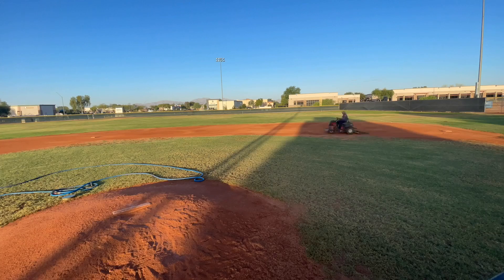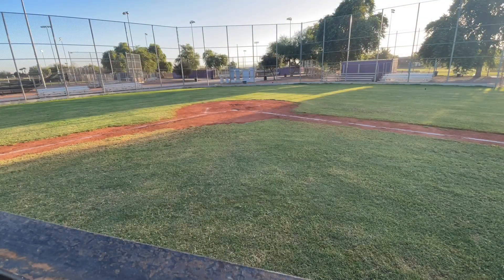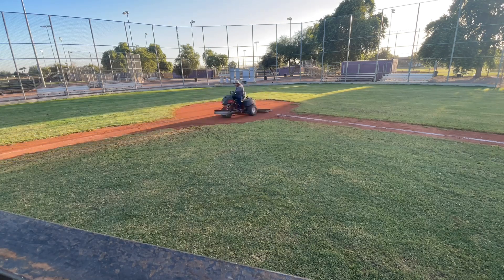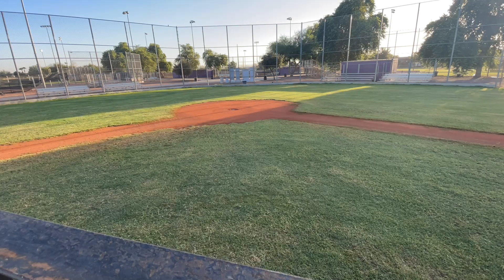We wet the dirt so that it won't make dust and it's easier to drag, and then we're just doing little circles to make sure we got everything. We're moving on to the home plate. I need to tamp that dirt in because it's super loose. I was going in circles to fill in that hole that was there, made by the batters and the umpire, and then I went in circles twice just to be funny.